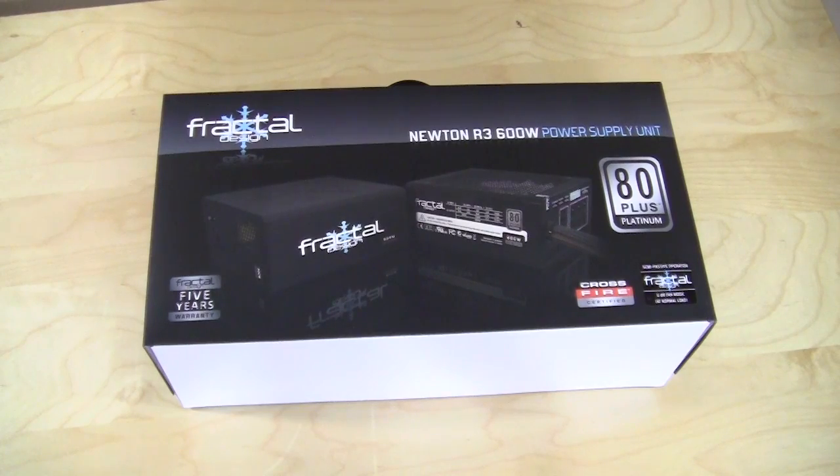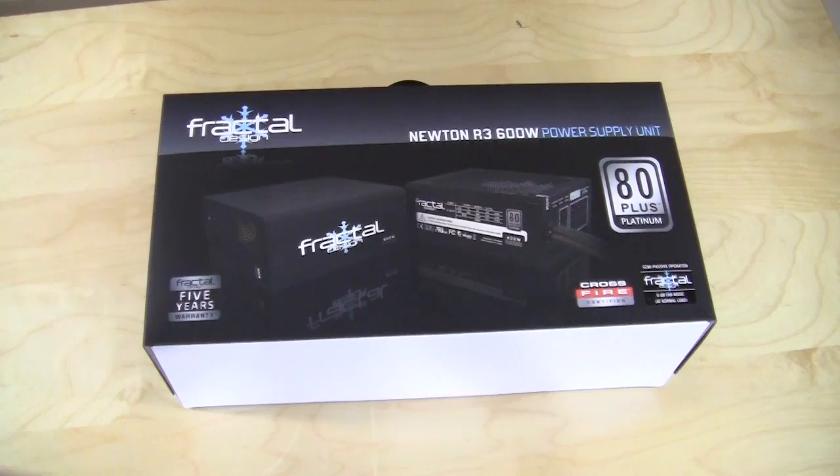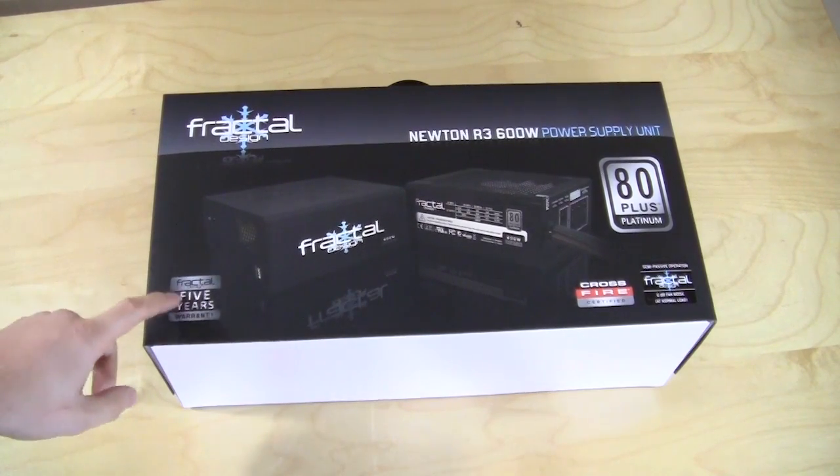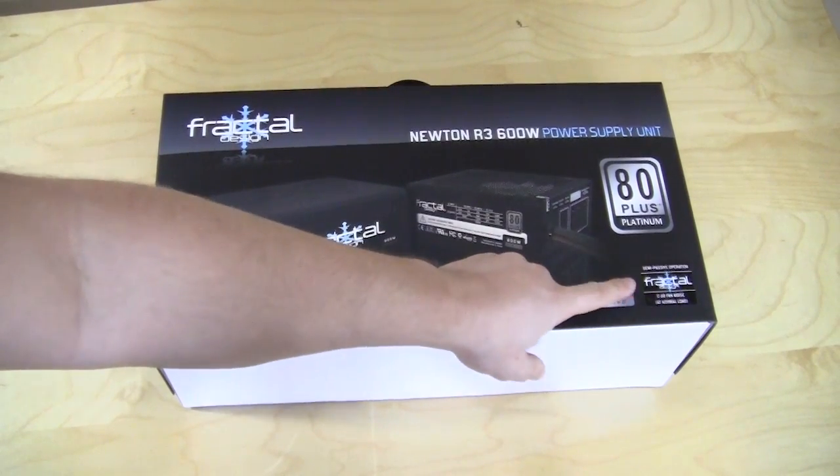Taking a look at the box here, it is a pretty large box. Some of the main features list a five-year warranty, which is pretty impressive for a power supply. It is Crossfire certified and features semi-passive operation.